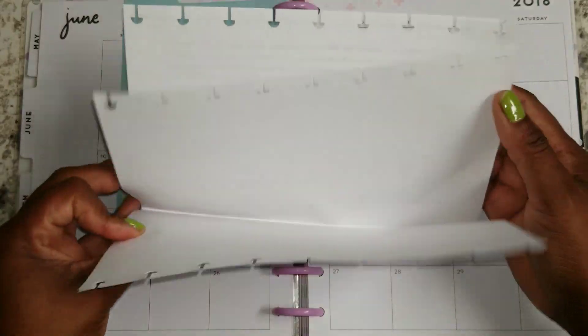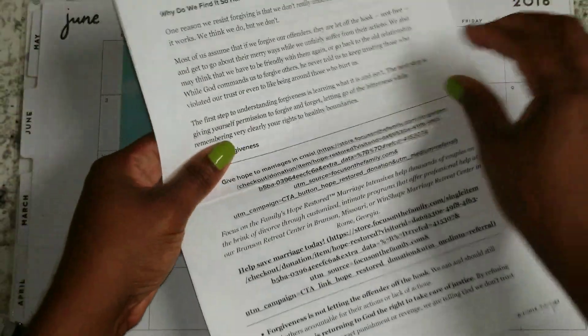Now, this does have a lot more points that I need to dig deeper into — there are 17 points here that the author says that we should know about and understand about forgiveness. And there are only a few on this first sheet.